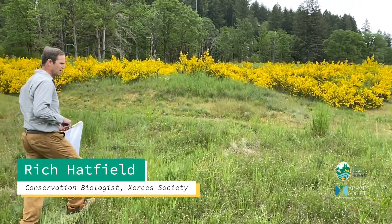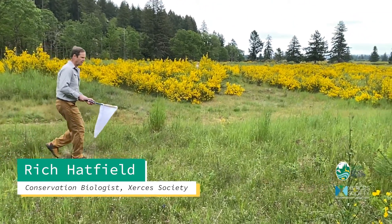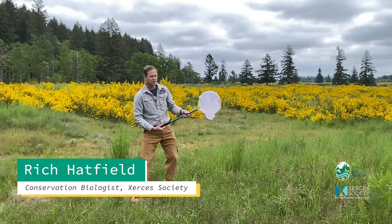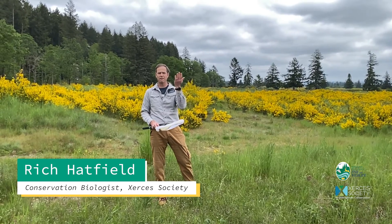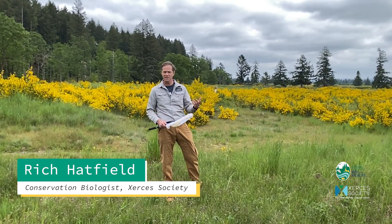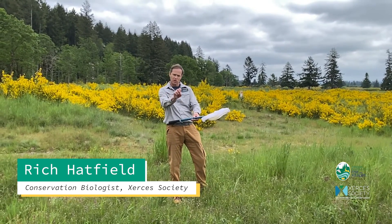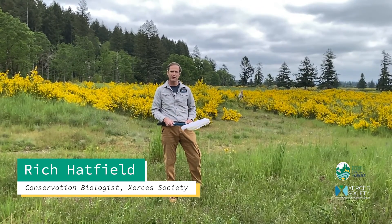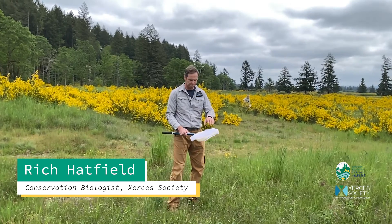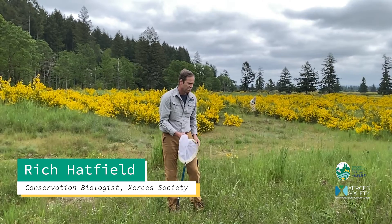When I go to capture a bee, I often try to make sure she's settled on a flower. Then you come and sweep from the side, and then flip it over the top so she's trapped and can't fly right into your face. There are a couple of different ways to do that — you can do that figure eight I just did, or the other way is to just turn your net over.